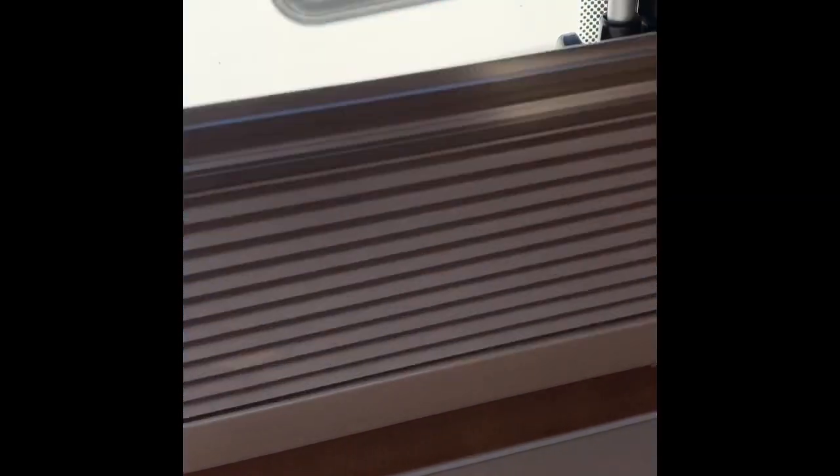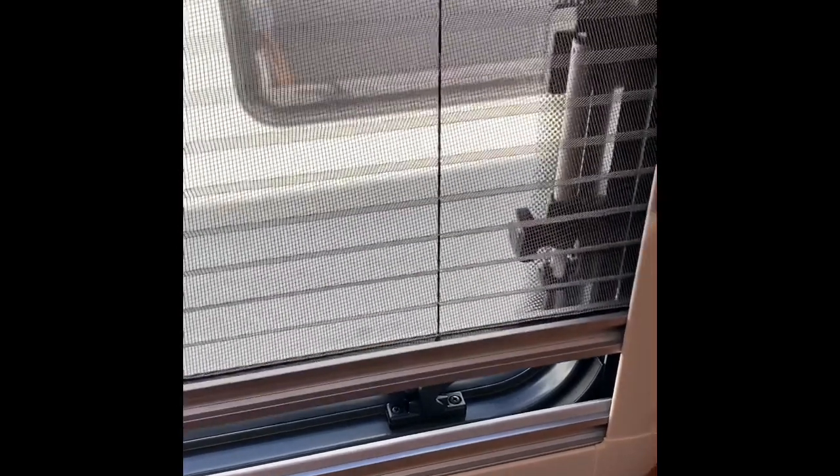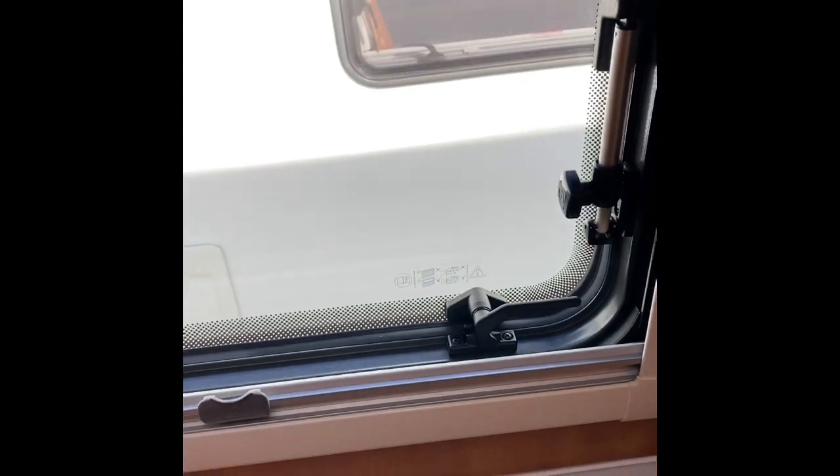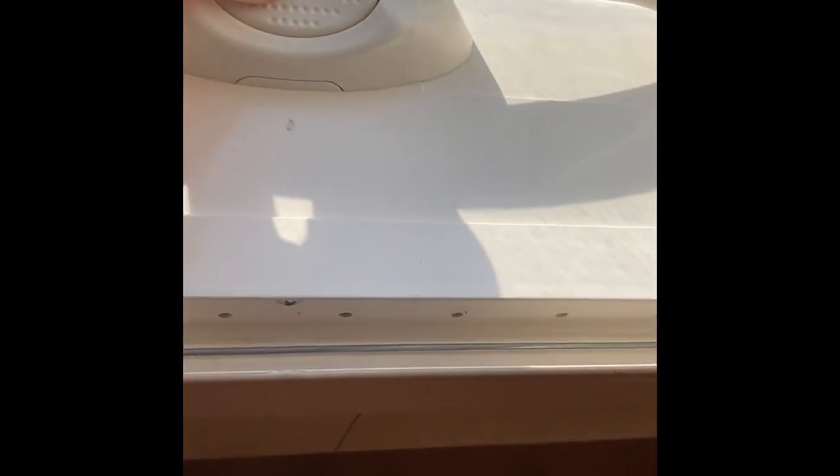There's storage there, a window with a blind and a fly screen, and that just opens like a normal window — turn this to lock the window out. You've got your main switch, your light. Above you've got your skylight — push the button in, pull the bar all the way out, and you can put it into the grooves on a nice day if you just want a breeze through the bathroom. There's a blind and a blackout. Do make sure this is shut when you're travelling — all windows and skylights must be closed when travelling, otherwise they may get damaged.